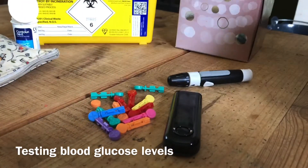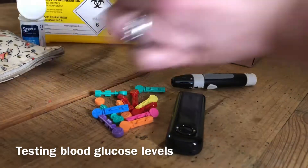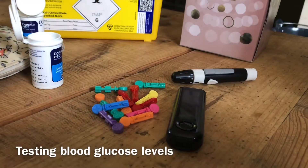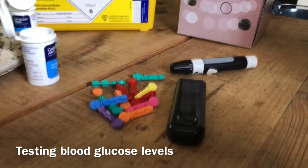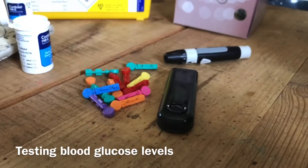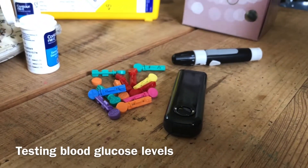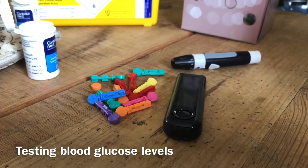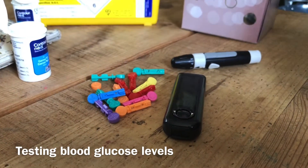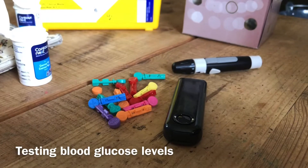Always use a clean lancet each time you prick your finger. The more you use them, the blunter they become and the sorer your fingers will get. Pregnant mothers with diabetes have to test their blood glucose levels a lot more often than other diabetics, so you're soon going to get really sore fingers if you keep using the same lancet over and over again. Plus, we get lots of these given to us on prescription — you only get about 50 test strips to about 100 or 200 lancets, so there's no reason why you can't change them often.